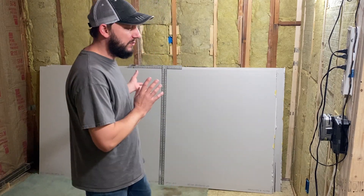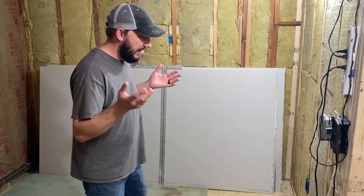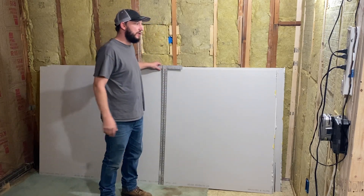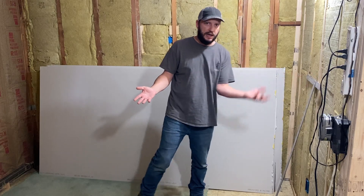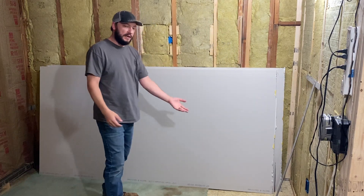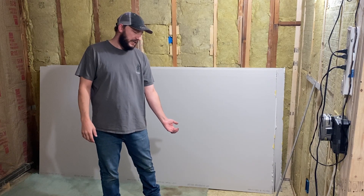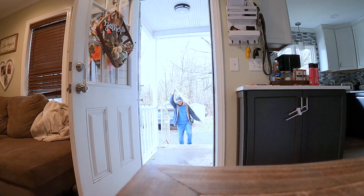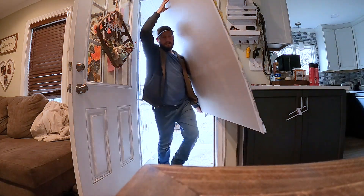A good place to start is how to actually carry a sheet of drywall. Once you figure out how to maneuver it, it'll be easier when you're actually installing it. The way I like to do it is to use one hand as a balance and one hand carries all the weight. I tend to use my left hand and pick up the sheet with my arm fully extended. Most of the weight is actually on my legs, not on my arms. Then I use my other arm to balance the sheet.